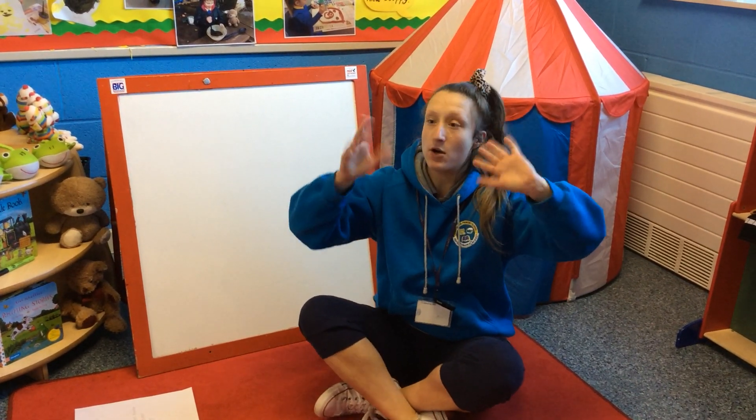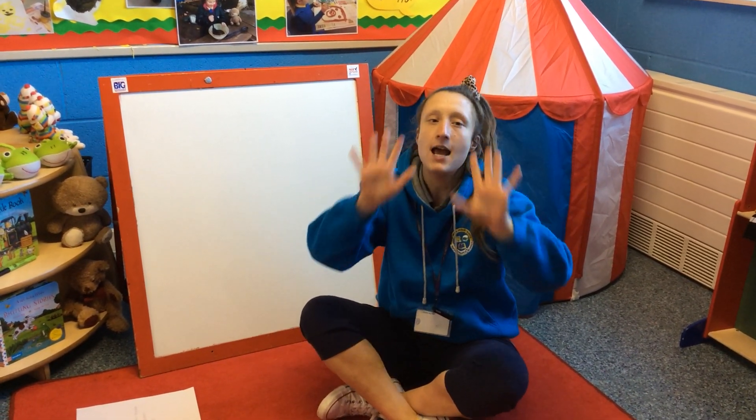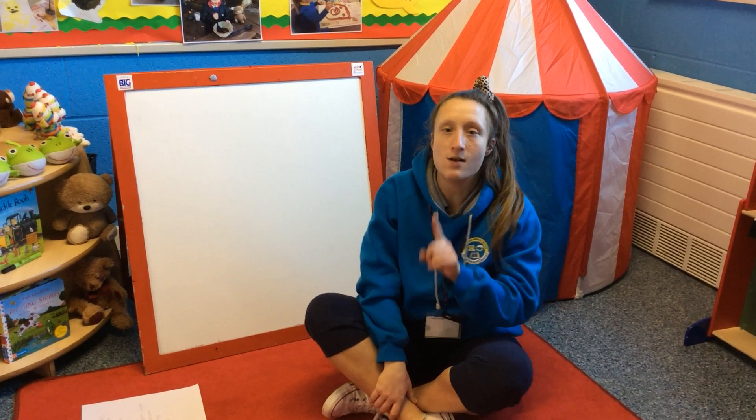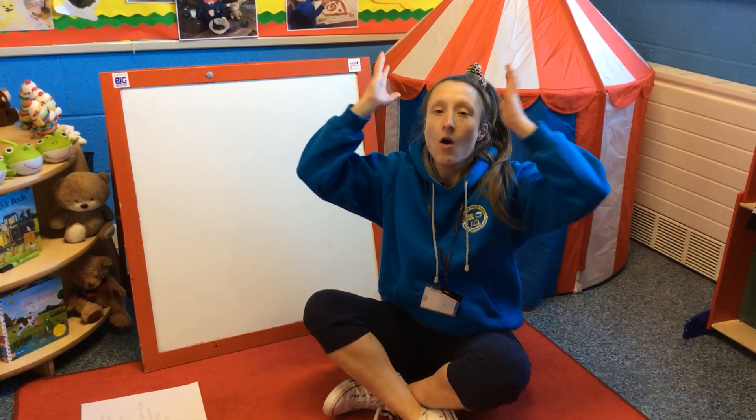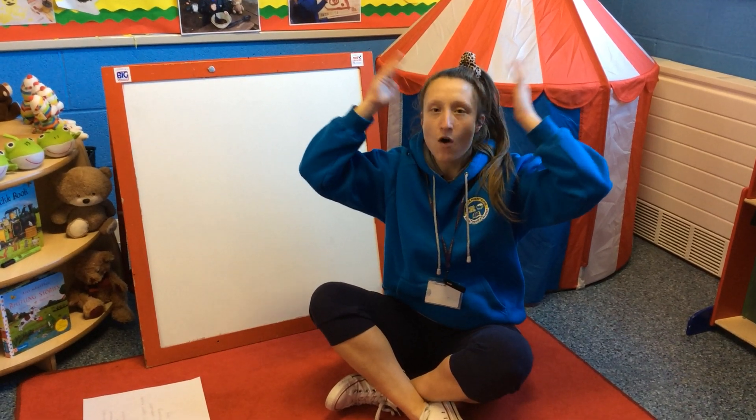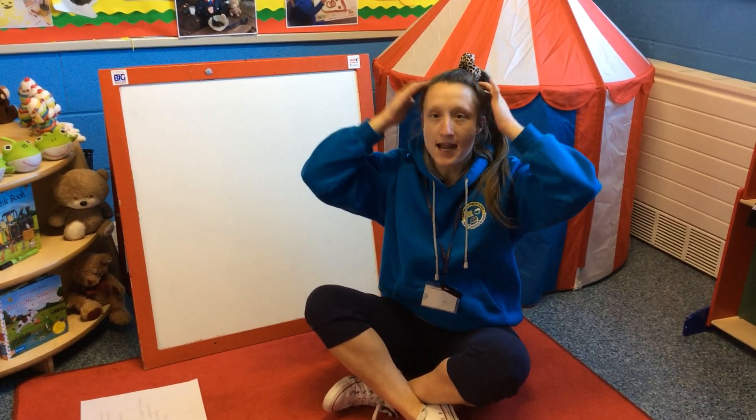Give me a wave. I want you to tap your head 10 times. Remember to do one tap every time you say each number. Are you ready? 1, 2, 3, 4, 5, 6, 7, 8, 9, 10. Well done.